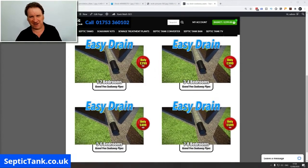By the prices you can see, instead of having to pay £1,500 for your soak away, Easy Drain starts at around £299. In this video I wanted to show you how easy it is to install. Many septic tank installation companies and soak away companies are using this as standard now, so let me show you how easy it is.